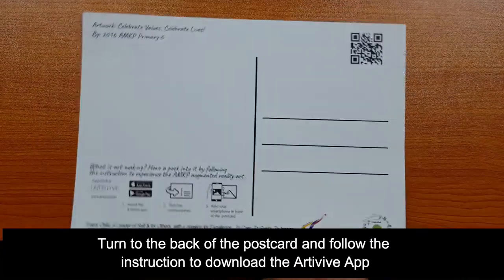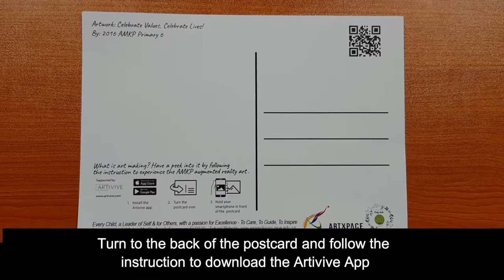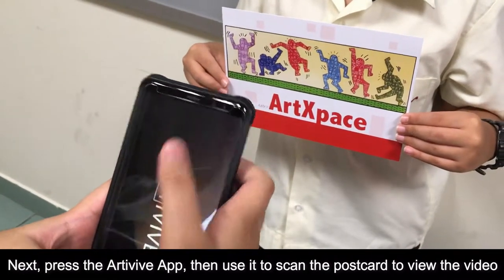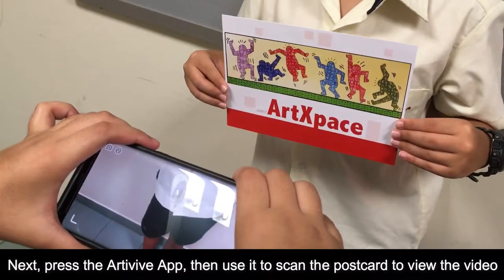Turn to the back of the postcard. Follow the instructions to download the RT-VIVE app. Next, press the RT-VIVE app. Then, use it to scan the postcard to view the video.